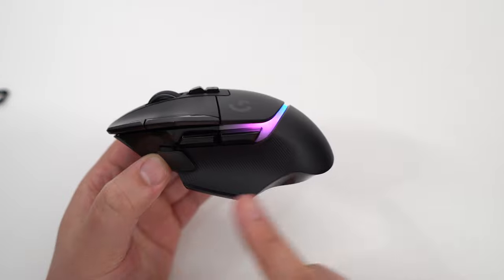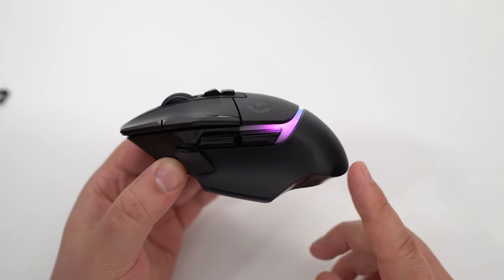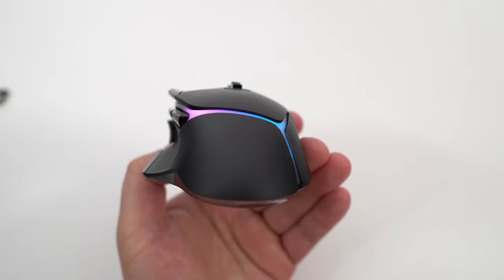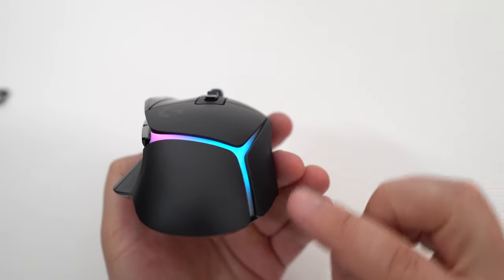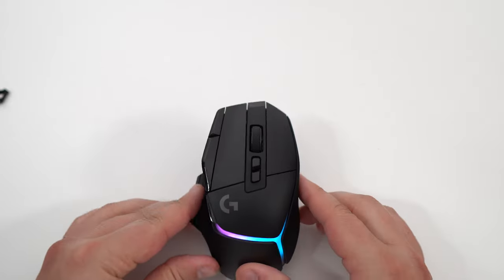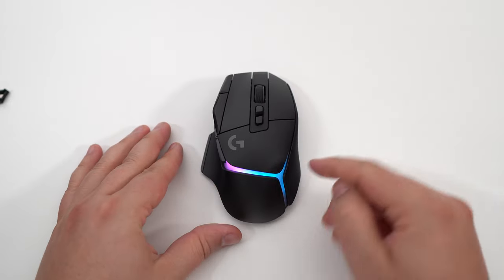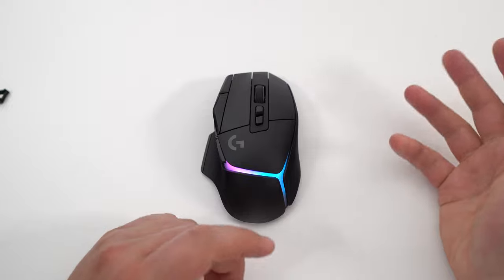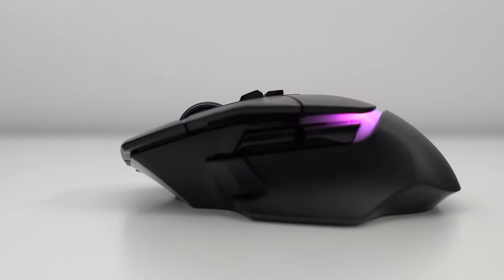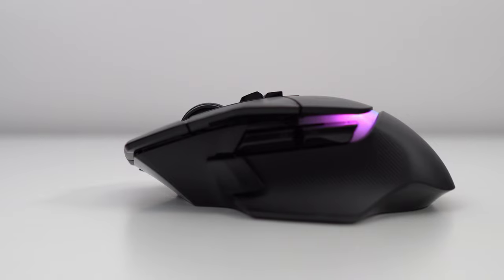The mouse is 131 millimeters long, 41 millimeters wide, and 79 millimeters deep — a pretty large mouse. You have eight different zones of RGB lighting, and you can customize them however you want. I'm going to show you that later, with all the different customization options available.